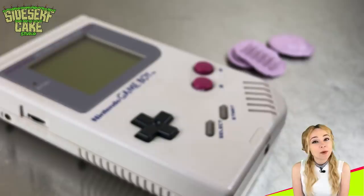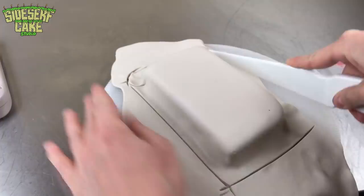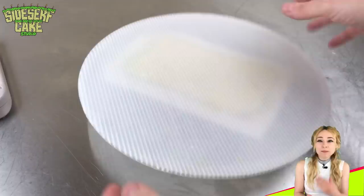I've rolled out some modeling chocolate and covered it in Game Boy Gray, and I'm covering the cake and trimming away the edges. After a quick smooth, I flip the cake over and tuck the chocolate underneath the cake.